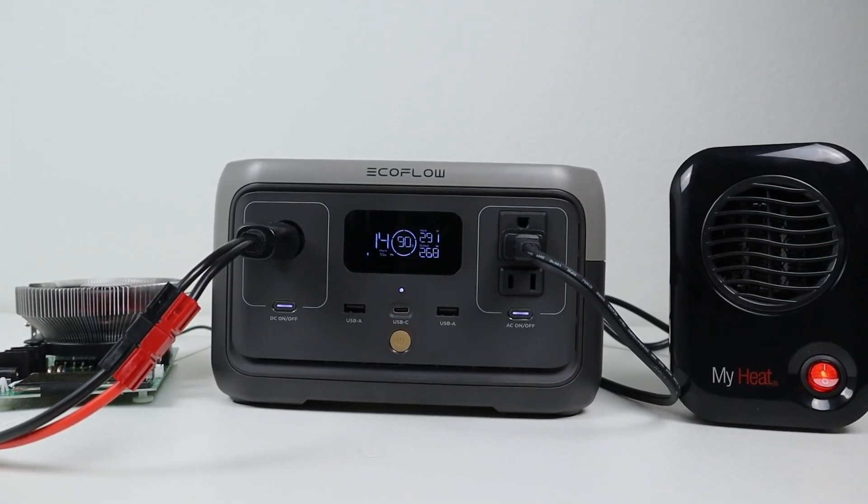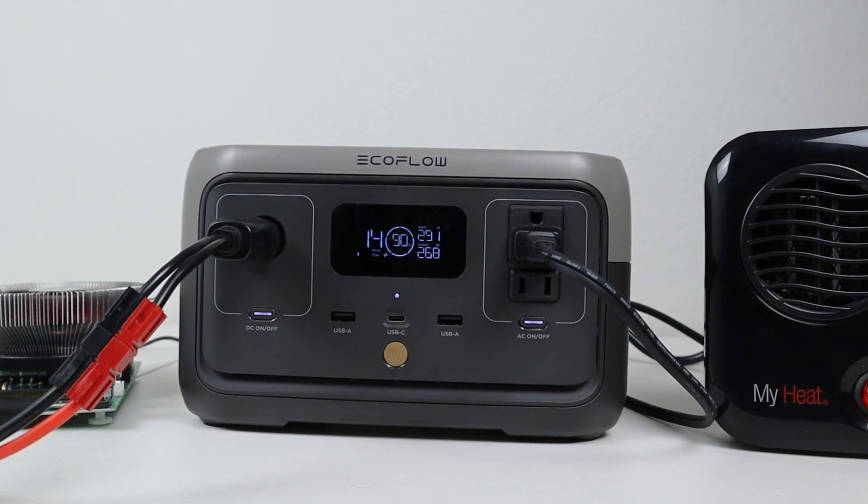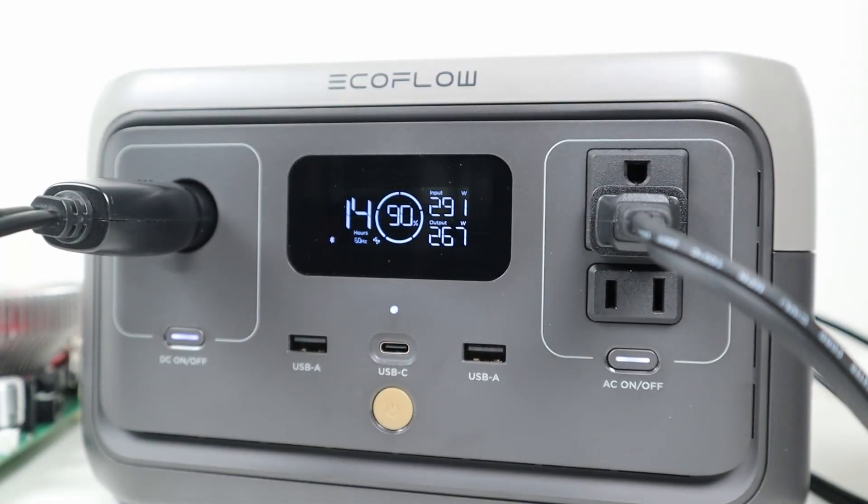As for pass-through charging, I tested to see if we could use the power station and charge it at the same time. It did support pass-through charging for 30 minutes without any issues. Overall, this is a fairly capable charging device. I would have liked to see a little bit more solar input, but I love the fact that they added a bidirectional USB-C port.